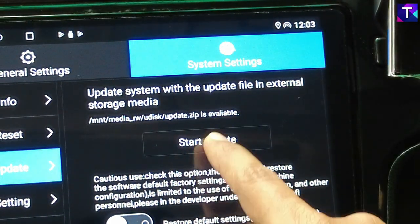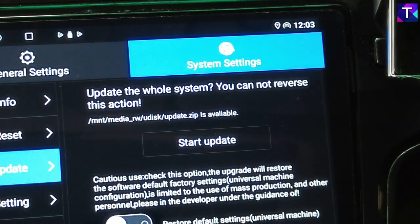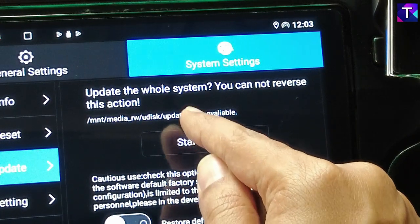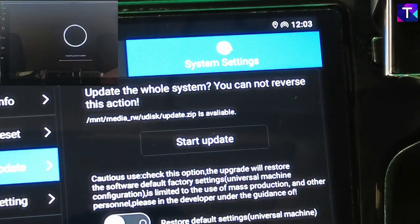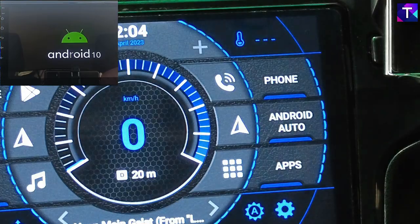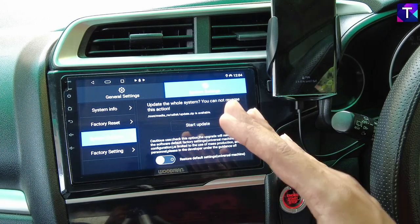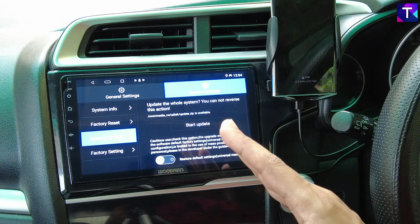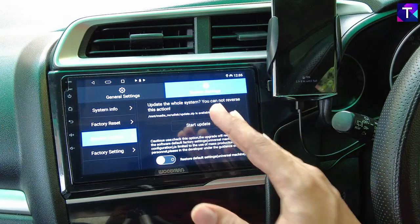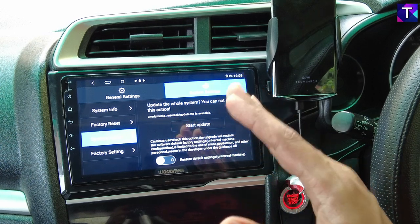Make sure the update.zip file is shown as available on the screen. At the bottom there is a Start Update button. Click it — it will ask 'Update the whole system, you cannot reverse this action' — so you have to click Start Update two times. Once you click Start Update again, it will begin the update and take maybe two to three minutes. Make sure the Android car stereo system is powered up the whole time, otherwise it may hang or get bricked. Keep the system powered for up to five to ten minutes until the update completes successfully, only then disconnect power.